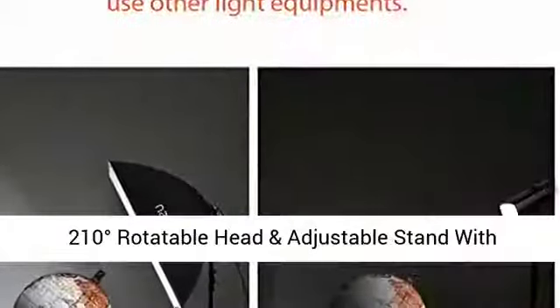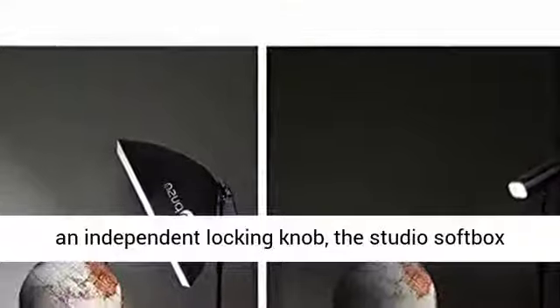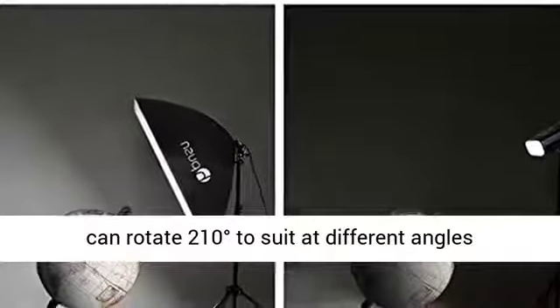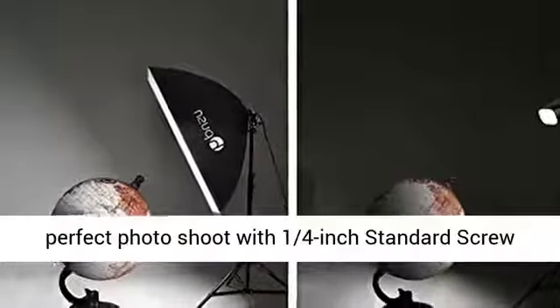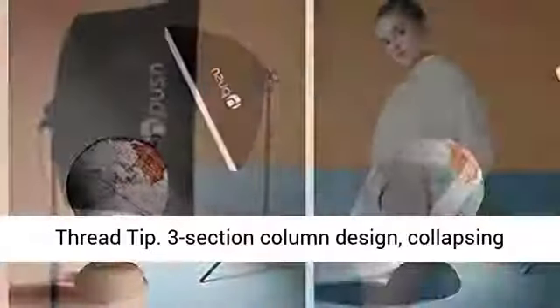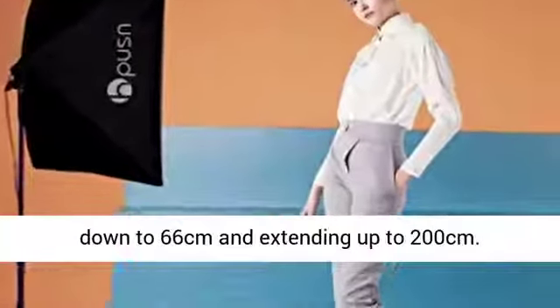210-degree rotatable head and adjustable stand with an independent locking knob — the studio softbox can rotate 210 degrees to suit different angles. Perfect for photoshoots with a 1/4-inch standard screw thread tip.